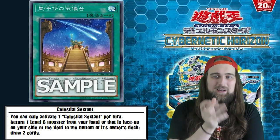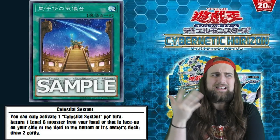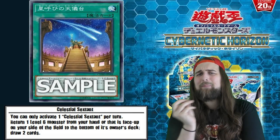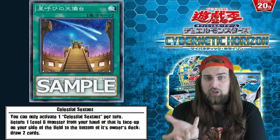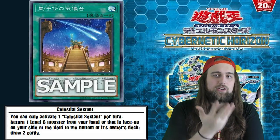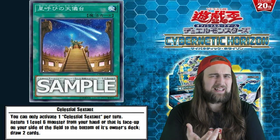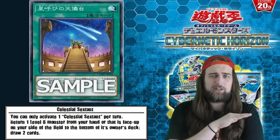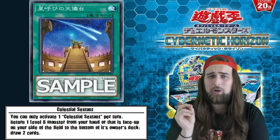Heralds have a really hard time going second. It's a go-first deck - a 'I have my Heralds out and six negates in hand so you can't really do anything' style of deck. Having an extra draw card to try to draw into your sticks and chairs is really, really good. Because if you summon out your Herald - Heralds, this 1800 attack monster - it can negate stuff. But usually when you have this Herald out going second, it's not really doing anything for you unless you have another copy of Herald to overlay for like Utopia Beyond or something to zero out your opponent's monsters.